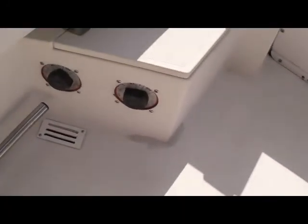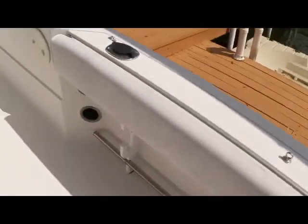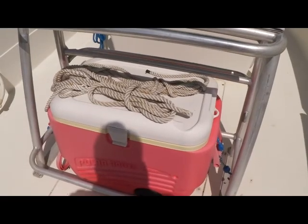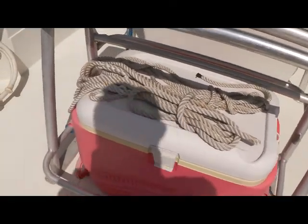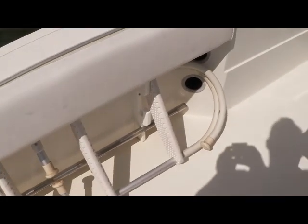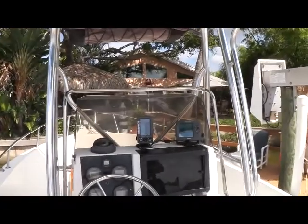Moving over to the starboard side, you'll see your battery switches. Then if I move around, that'll bring us up to our helm seat. Below the helm seat, you'll see a cooler that goes right with it. And directly to the port of that, you'll see a swim ladder that attaches to the aft. And that will bring us up to our helm.